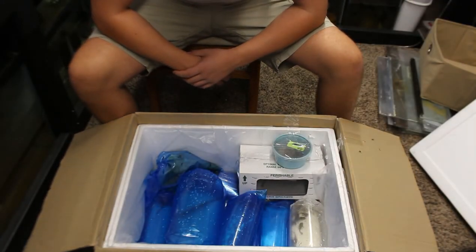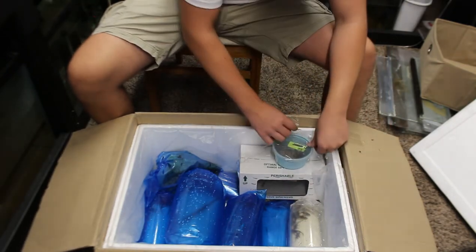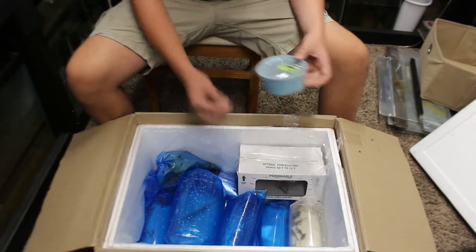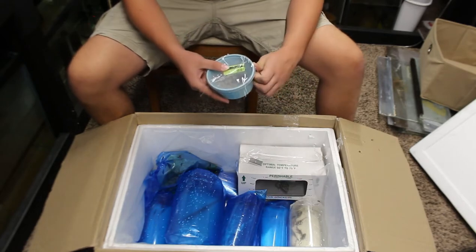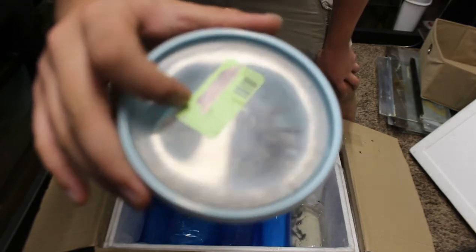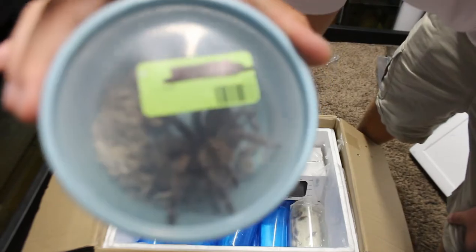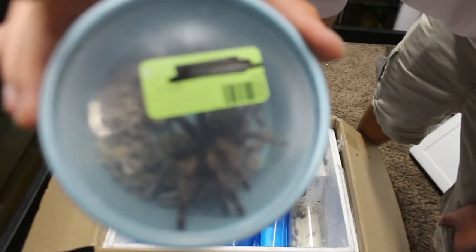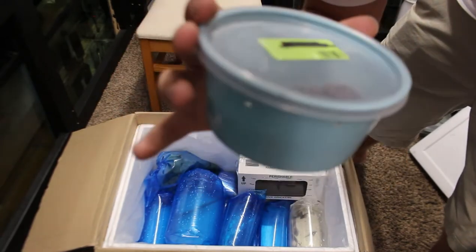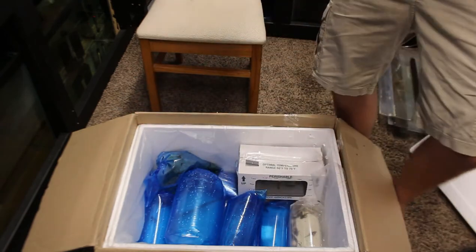I'm gonna start off with my reptiles. The first thing I got is a tarantula — specifically a striped knee tarantula. Let me try to give you guys a better look. It's a very cool looking tarantula — crazy looking. It has stripes on it, which is why it's called a striped knee tarantula. A crazy cool tarantula.